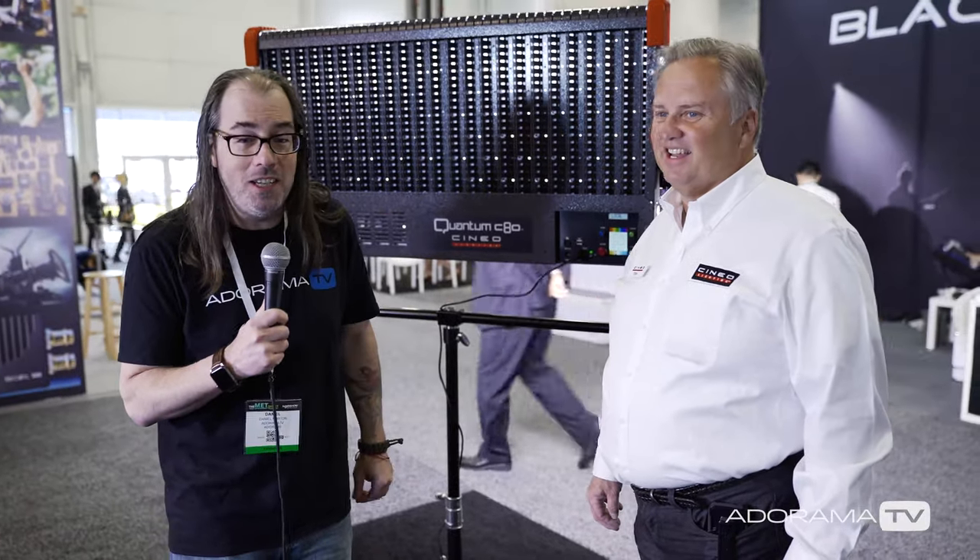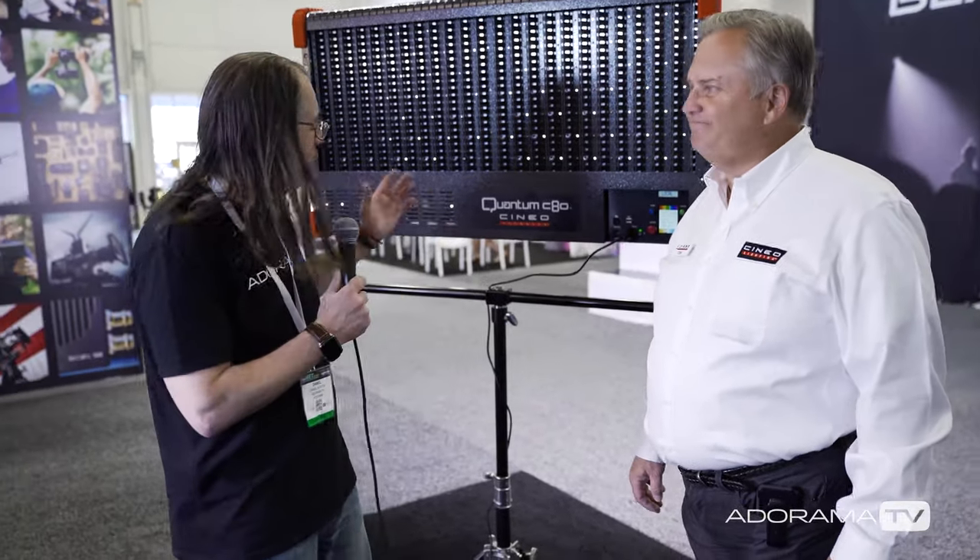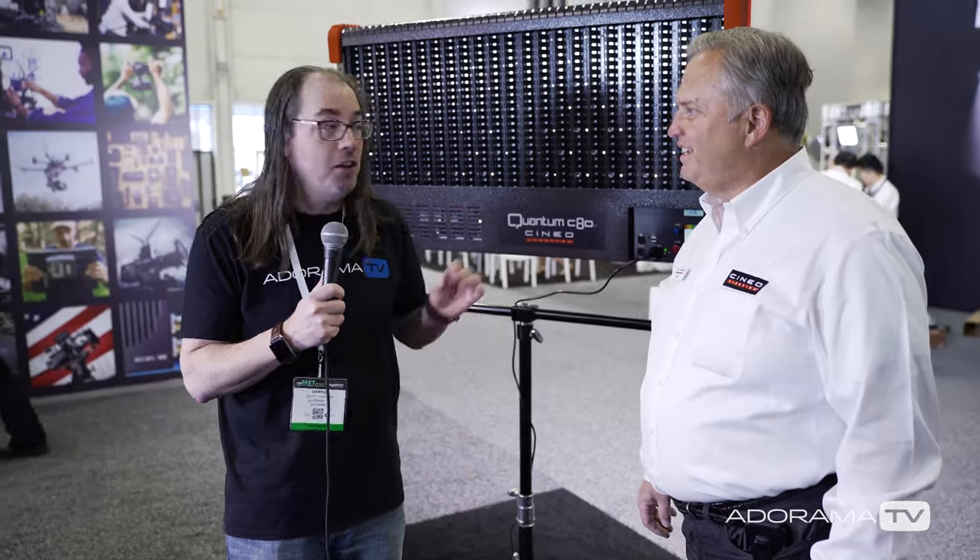Hey, this is Daniel from Adorama. I'm here at NAB 2017 with Tom from Cineo and we're checking out the Quantum C80, a new light from them. It looks pretty awesome. Tell me about it a bit.